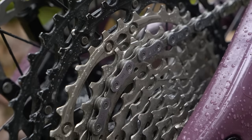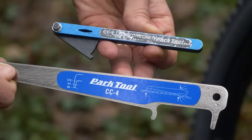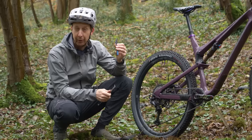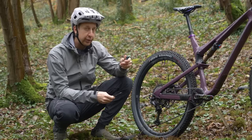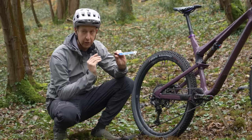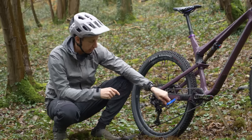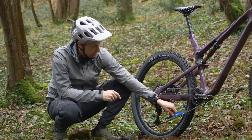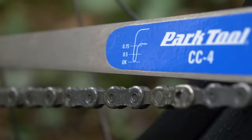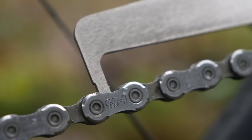Something that every mountain biker should try and own is a chain wear checker. There are various types on the market. This one's a workshop spec one — they're a bit more expensive, but even though they're more accurate, you don't really need one like this. These pressed steel plated ones are super simple. They're cheap, and they will save you money in the long run. You use one of these by literally inserting it into the chain itself, and it gives you a reading of how worn the chain is. It's got a little key on there, and it tells you when to replace your chain.